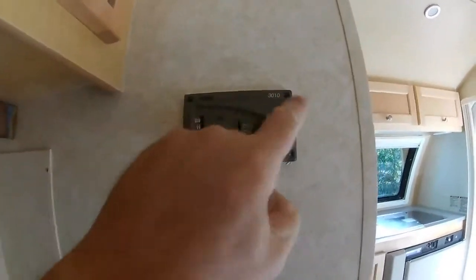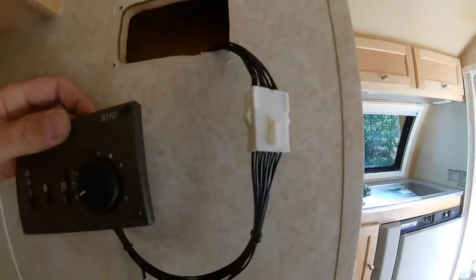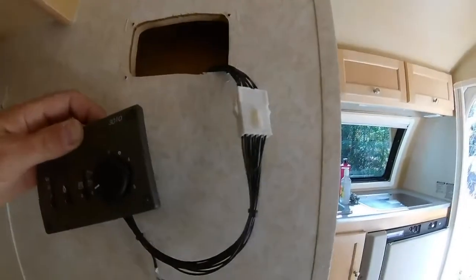There are four screws on the perimeter of this unit, and you can take them off — this just lifts out, and there are the wires. If I wanted to replace this Aldi, I would just unplug that plug and put a new digital controller on here. It's that easy — change the size of the hole, no big deal. But this is what I want to talk about.